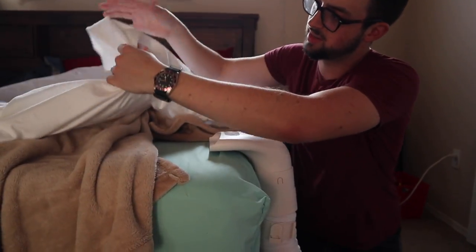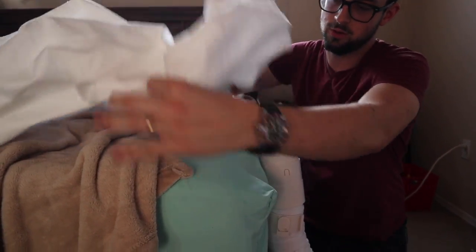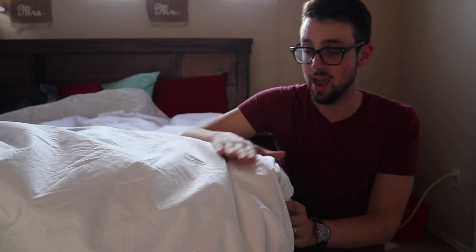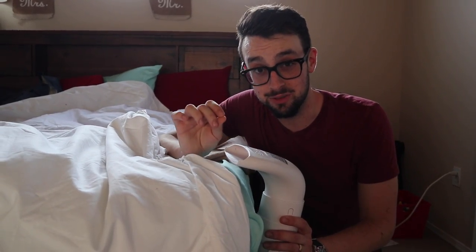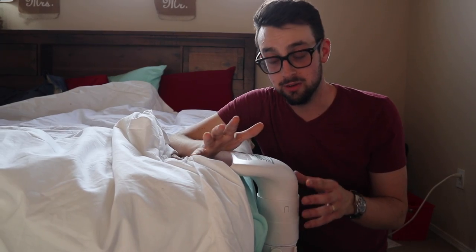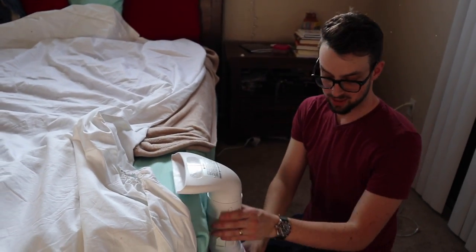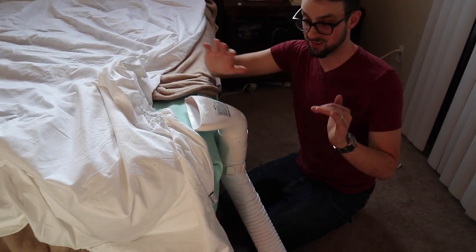It'll say 'this side down,' so of course that goes down. As long as it's flush right here, you're not going to bump it or move it. After about a week you're going to get used to this — it does take a little learning curve. Right now I think I'm going to leave it like this, but in the future I'm going to make this tube go straight underneath so I don't even have to look at it.